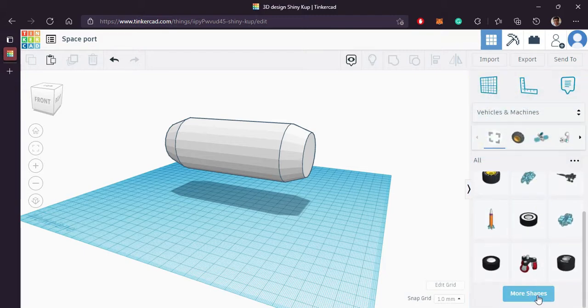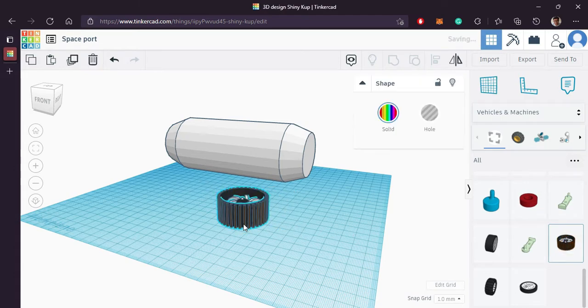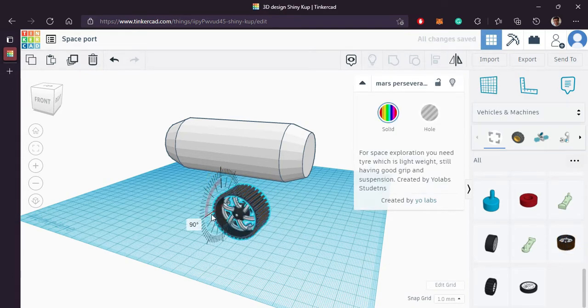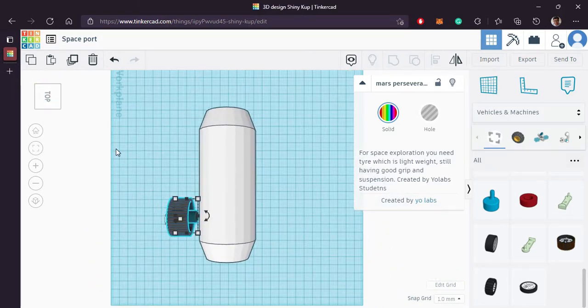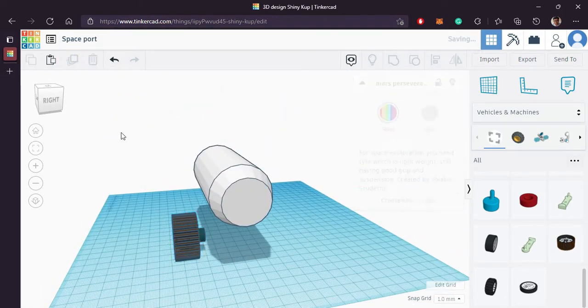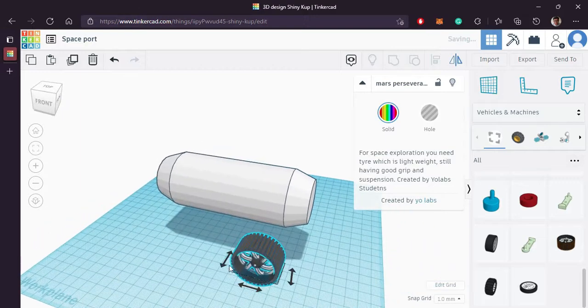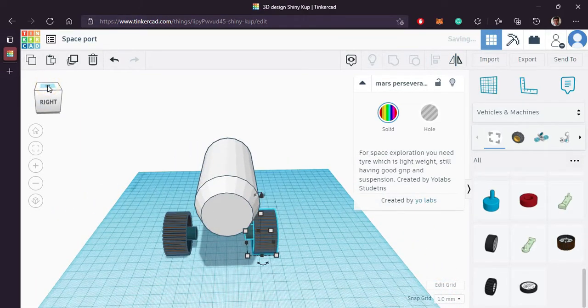Lift it up from the ground a little bit. Now we will search for bevels. This one looks good. We will arrange it and duplicate this mirror.